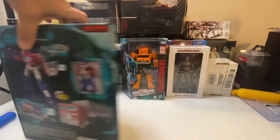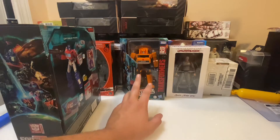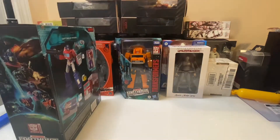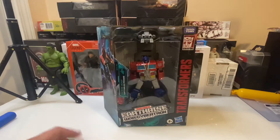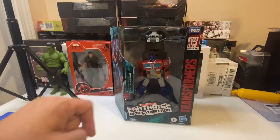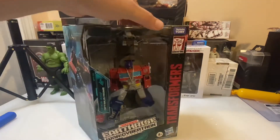I do have others that I'll be making videos with, like the Grapple figure here. I also ordered one of the upgrade kits for the Grapple figure to fill in where his feet are hollow. That's one of the things I really didn't care too much for with these figures — they seem kind of hollow, they've got a lot of voids. I know there is an upgrade kit for this version of Optimus Prime too, and I'll end up ordering that as well.